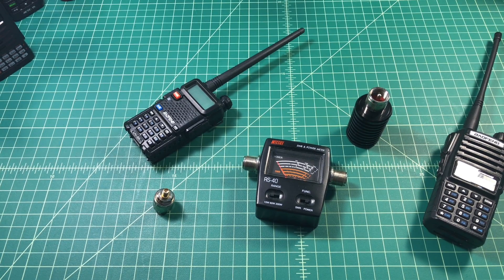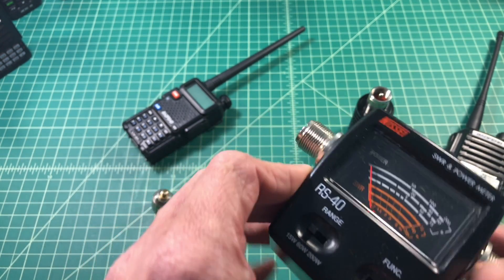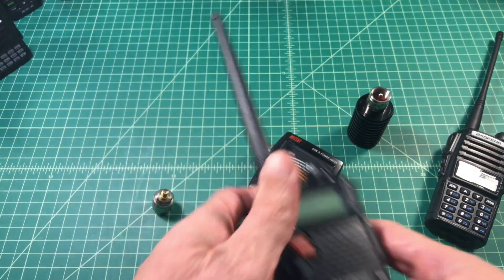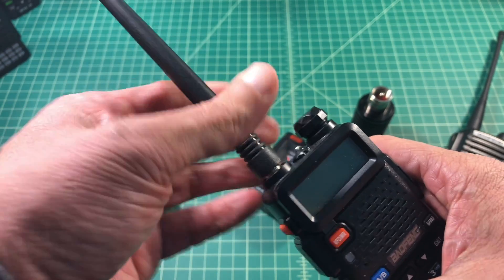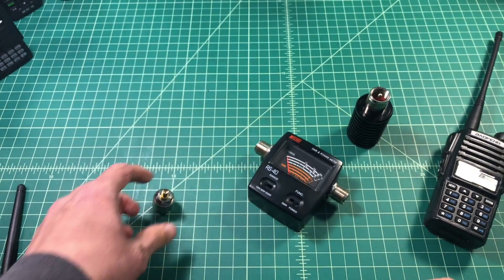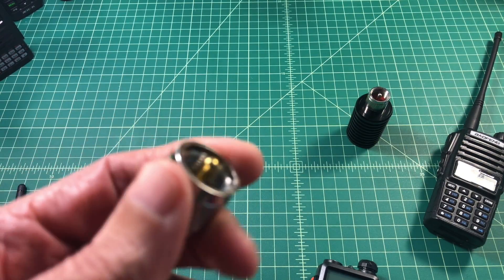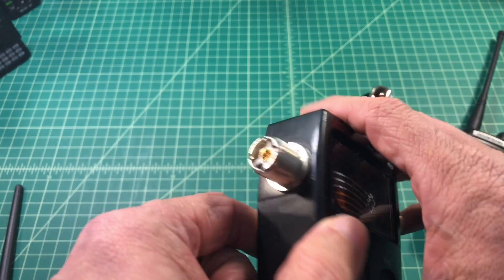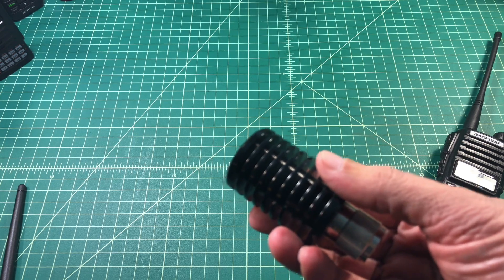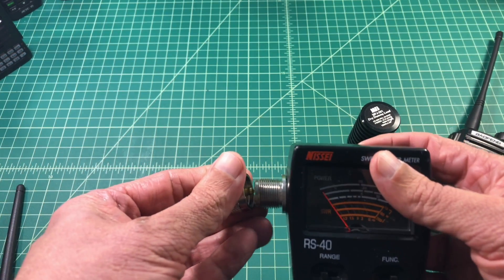Alright folks, we're back here at the desktop. In order to accomplish this power test there's a couple things we're going to need. One of them is an SWR and power meter — this is the Nisei R40. We're going to make sure this is set at 15 watts and set over at power, because we're not going to concern ourselves with SWR for this particular test. The UV5R has an SMA male connector, so we are going to need an adapter that does SMA female to PL259 to connect to our meter which is an SO239. On the back you can see TX which is your radio side and antenna. In this case our antenna is going to be this MFJ dummy load, meaning what we transmit won't be broadcast — it will be absorbed by that dummy load.